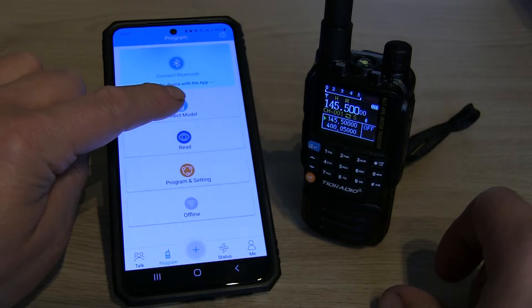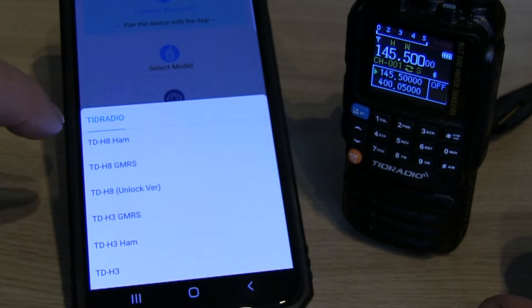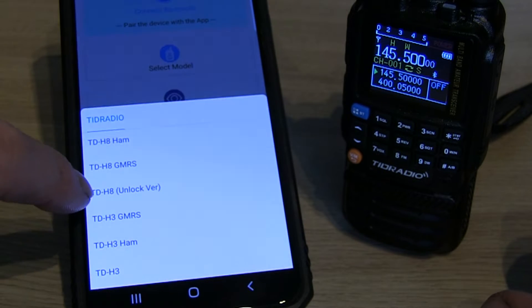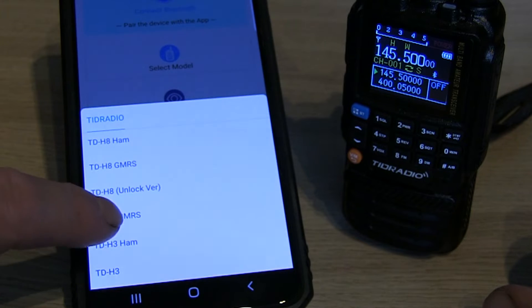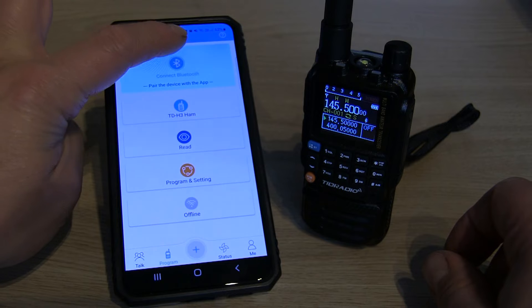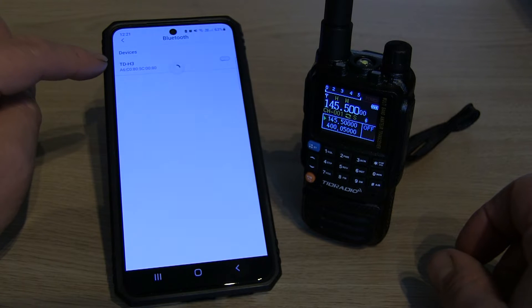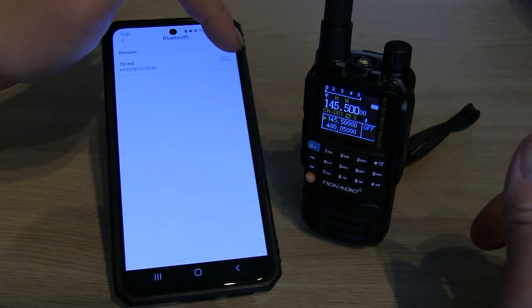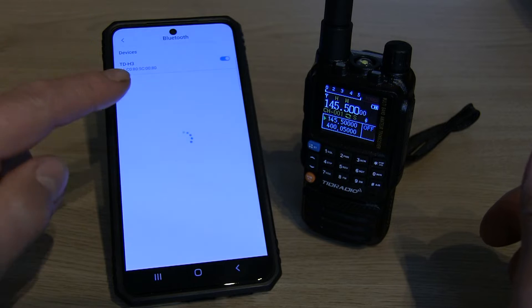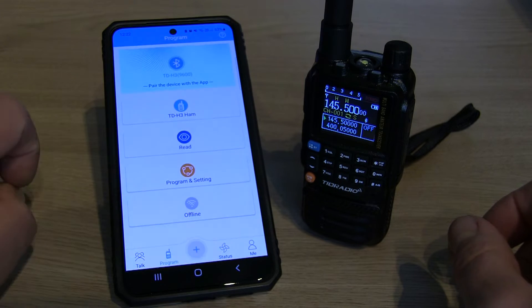Over to the app, we're going to hit 'Select the Model' — Tid Radio, and this is a TDH3, the ham radio version, so I'm going to hit the ham one. Then we need to pair with the device, so I'm going to tap just here. It's found the TDH3, so we're just going to turn the Bluetooth on with the little switch — see that goes blue — and it's now successfully paired with the device.